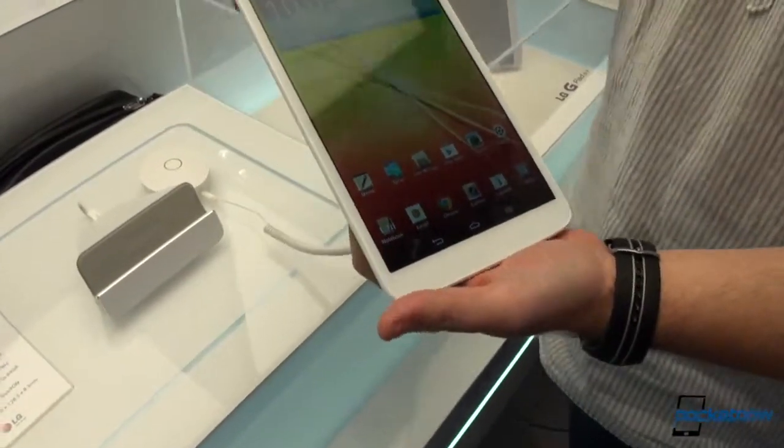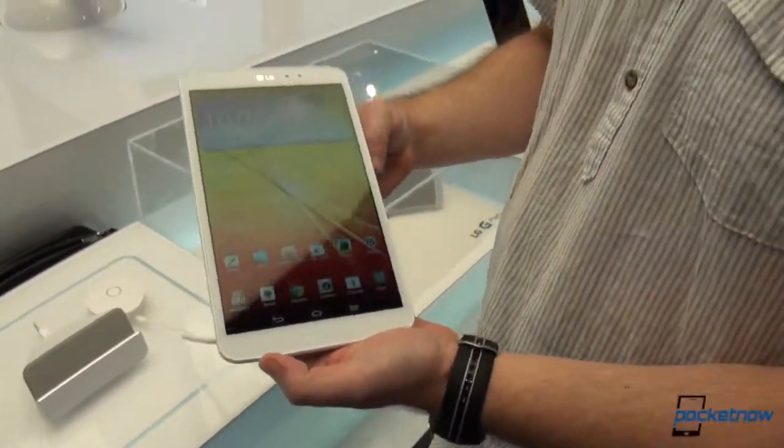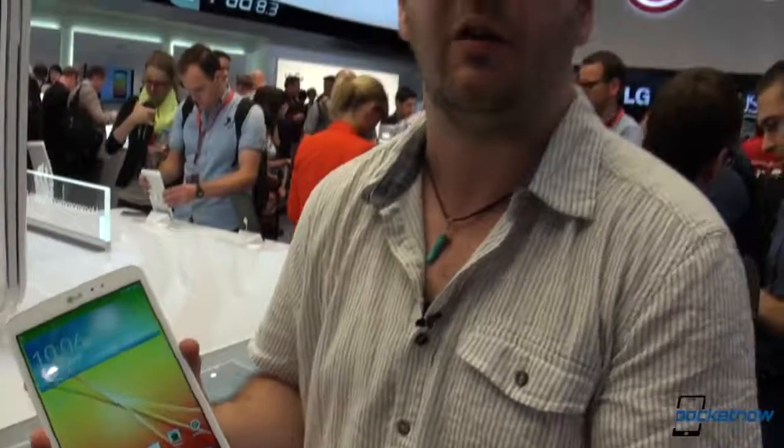So this is a very quick look at the LG G-Pad 8.3. I've been Anton, coming to you from IFA, LG booth — Michael behind the camera. Thank you very much for watching. Comparison coming up, stay tuned.